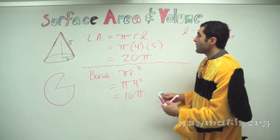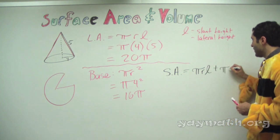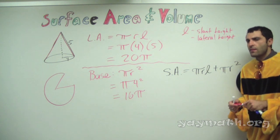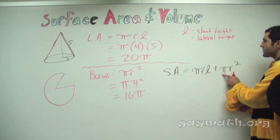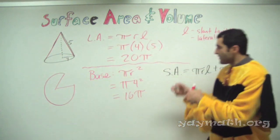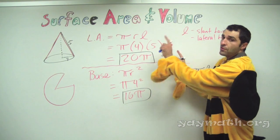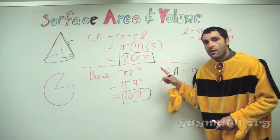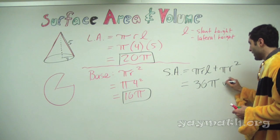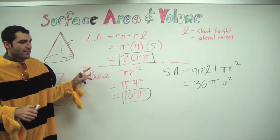Here's the thing — formulas as given look like this: surface area equals pi r l plus pi r squared. To me, this looks intimidating, and all together it's sort of nonsense. I like breaking it down into two steps: pi r squared is the base area, and pi r l is the lateral area. You do it in chunks. If it's asking for surface area, the total is 20 pi plus 16 pi — that's 36 pi, unit squared.